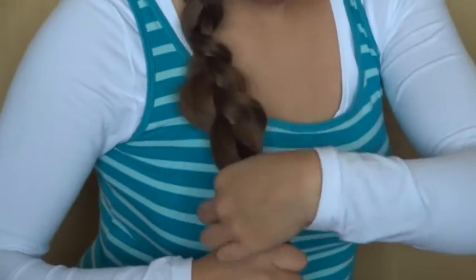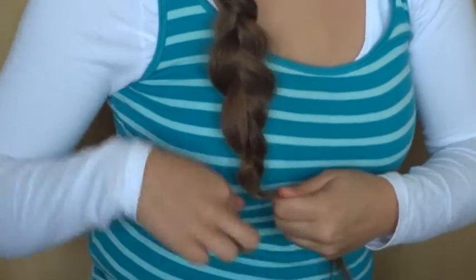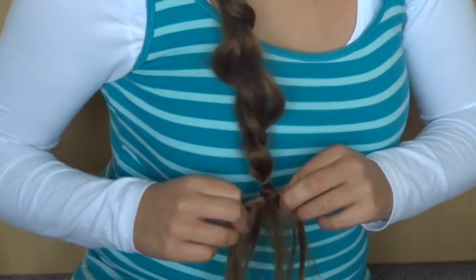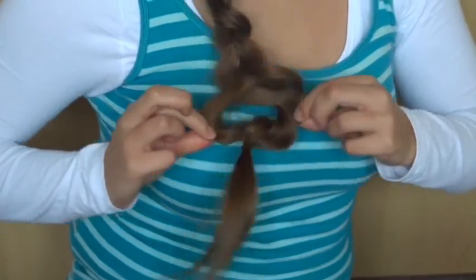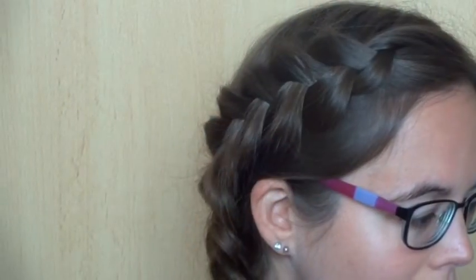Finish off the braid with a small elastic. If you like, you can go back to pancake the braid once more. This is the finished look.